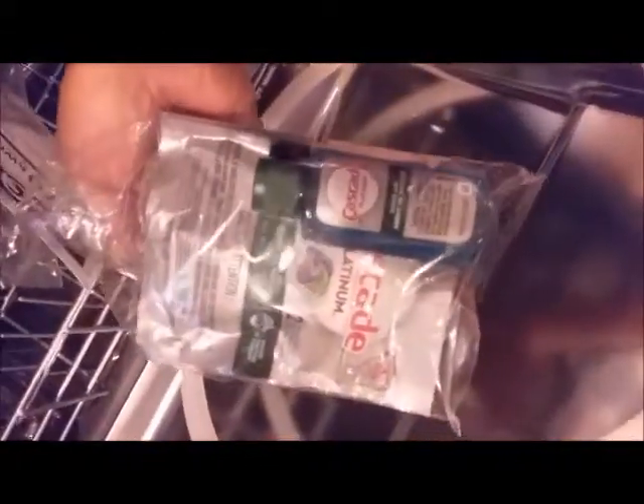It came with the energy guide sticker, a drain hose, some Cascade detergent, dishwashing detergent, the manual, and a warranty card.